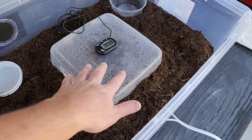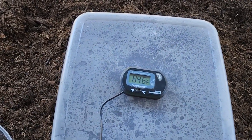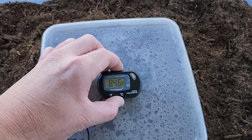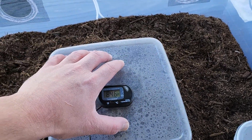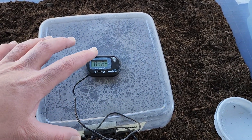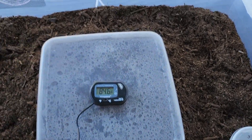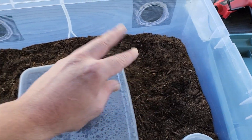This is just the base of what it comes with. It includes a humid hide, which is positioned directly over the heat source. You can play around with placement — it's at 84 degrees on top of the soil, and if the gecko digs down it can reach 90 degrees for a perfect basking zone.